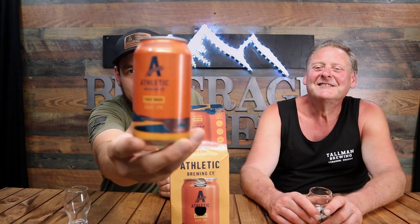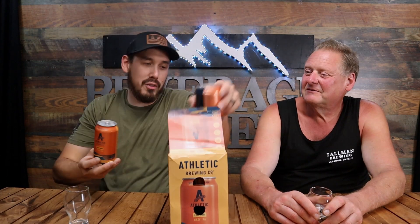Here is the can — a beautiful can. You know what, Dave? You might as well just have your own can. We're going to go crazy.